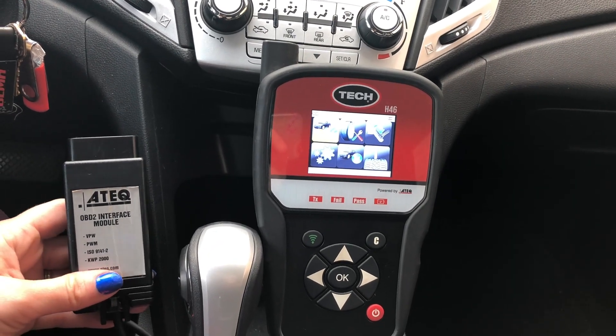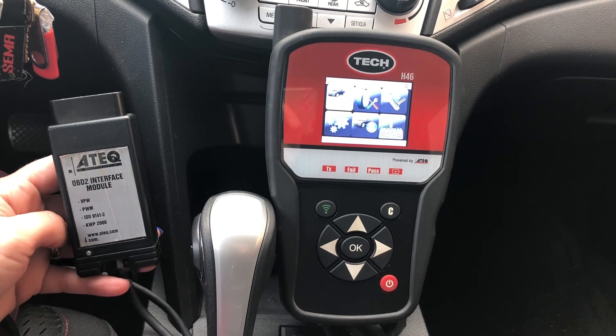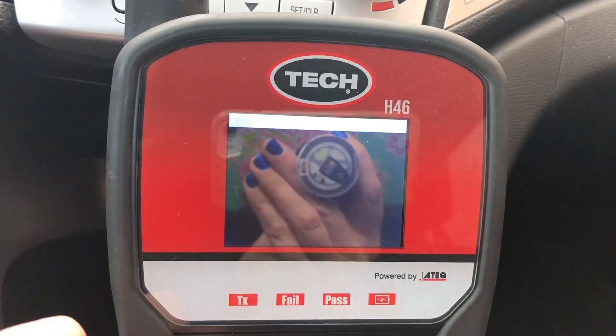Today you will learn how to retrieve TPMS sensor IDs to easily clone them to programmable sensors. From the main menu, go to Program Sensor.